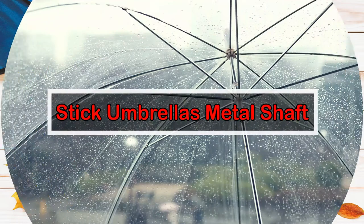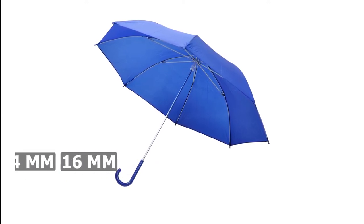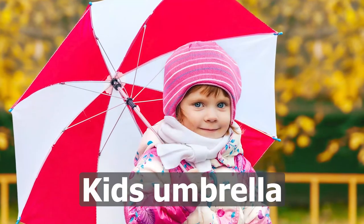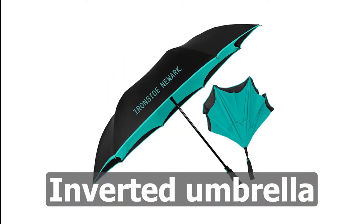Number 2: Stick Umbrella Metal Shaft. Metal shafts have 5 diameter options: 8mm, 10mm, 12mm, 14mm, and 16mm. For kids' umbrellas, the 8mm shaft is usually used; golf umbrellas usually use the 14mm shaft; and inverted umbrellas use the 12mm shaft.